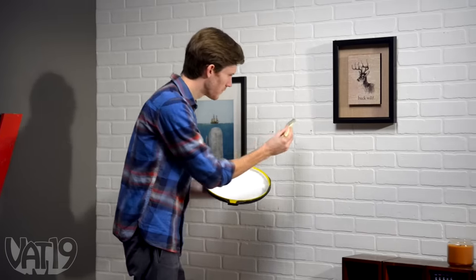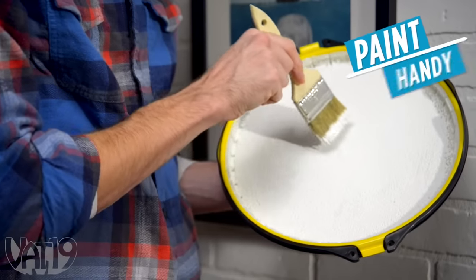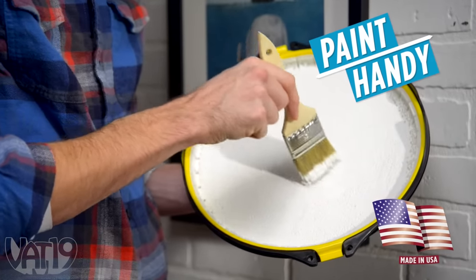Paint Handy makes brush work easier, faster, and tidier than ever. The revolutionary tray, invented by a pro, is the best tool to get the job done.